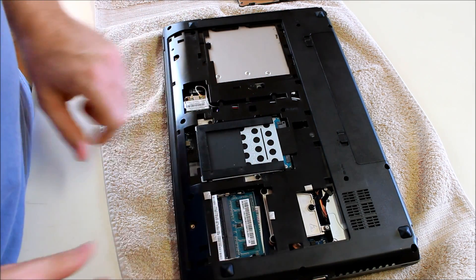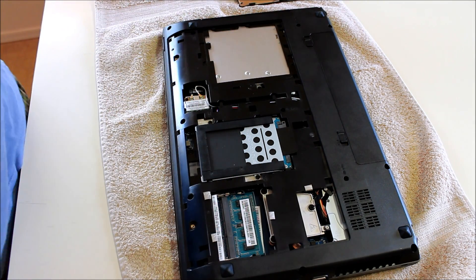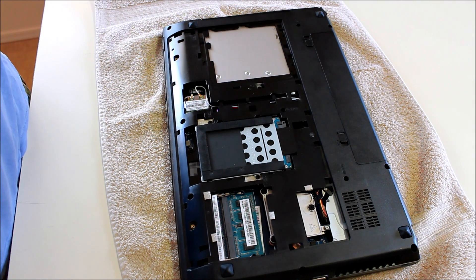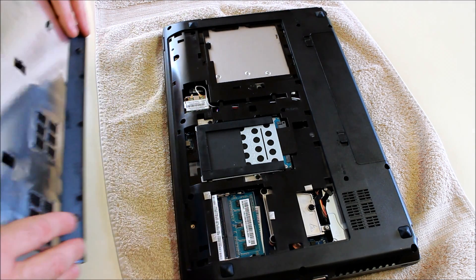It goes in like that. And then your new memory, you'd put in this slot in the top. You don't need to do any configurations. The system will recognize the new memory and it'll operate with the new memory without any input from you.